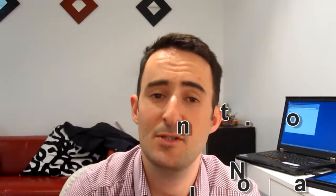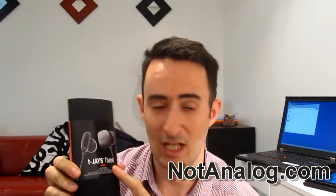Hi everybody, thank you for tuning in to this episode of NotAnalog.com. Today I'm looking at a pair of headphones from Jay's — this model is the TJ's 3.